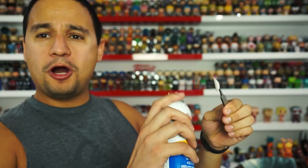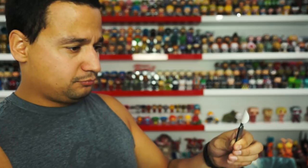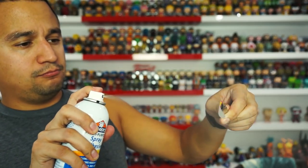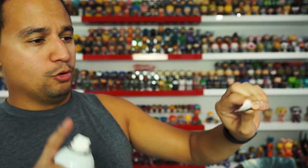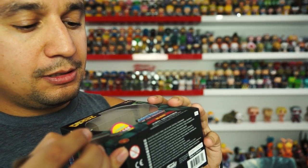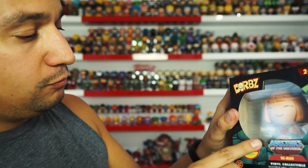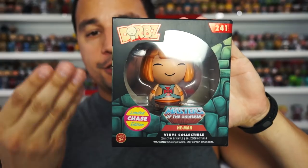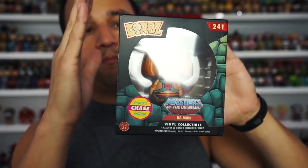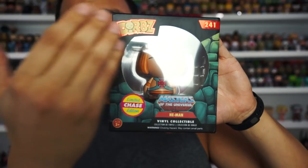Now that we have it off, I'm gonna show you how to put it back on. You can spray the adhesive from afar and it's all good — you don't get any of that stuff on you. Perfect — there you go, put it right there.